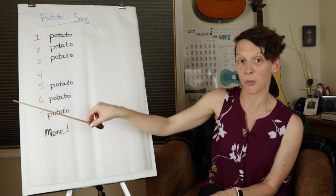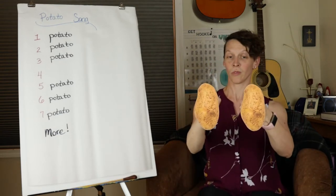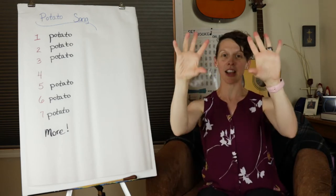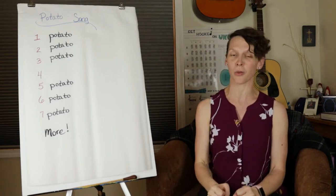I'm gonna put my magic baton down for a second, and I need you to get out your potatoes. Did you know that you had potatoes with you all the time? Two potatoes! Take your hands, squish them into fists — now you've got potatoes. We're gonna start down low by our lap, and we're gonna stack while we say it.